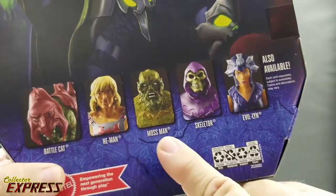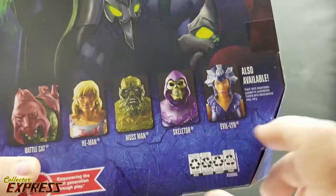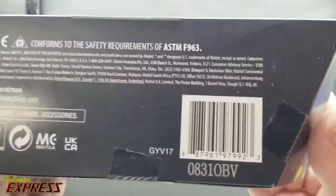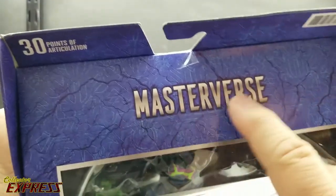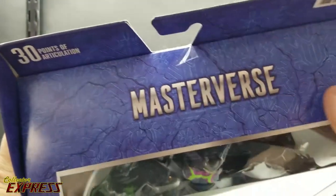The first wave includes Battle Cat, He-Man, Mossman, Skeletor — the regular Skeletor — and Evil-Lyn. There's the Mattel logo, recycling instructions, and on the bottom you have the legal text and barcode. On the top, you have the Masters Force logo and these glyphs in a stone-work pattern. It advertises 30 points of articulation.